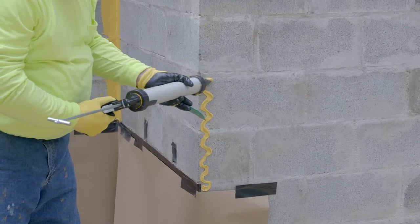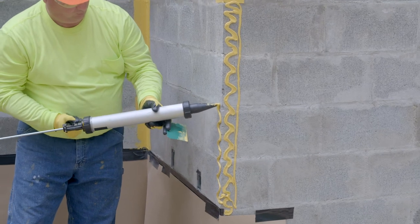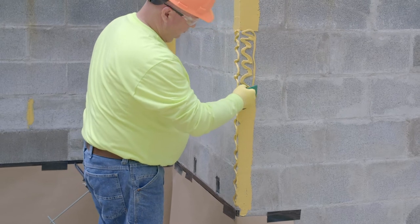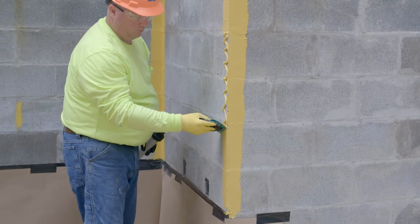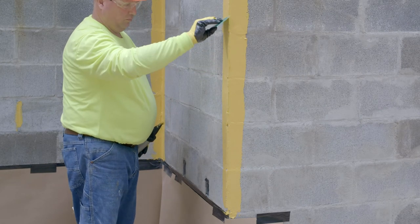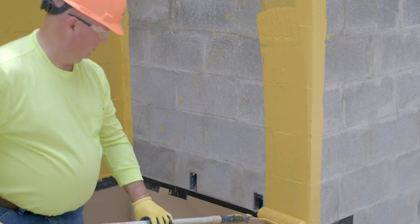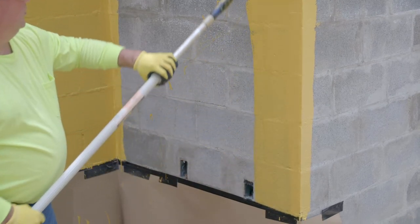Outside corners are treated similarly to inside corners. Apply DensiFi Liquid Flashing over each side of the corner in a zig-zag or ribbon pattern. Spread the flashing evenly over the corner, applying a minimum of 2 inches on each side at a minimum wet mil thickness of 16 mils. Allow the DensiFi Liquid Flashing to skin over, then roll DensiFi Liquid Barrier on the wall, overlapping approximately 1 inch onto the DensiFi Liquid Flashing.